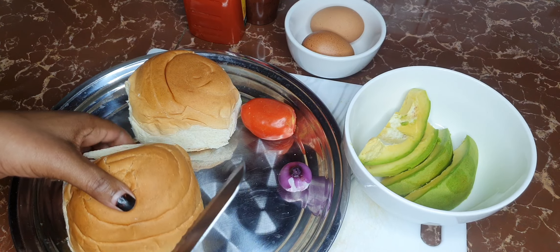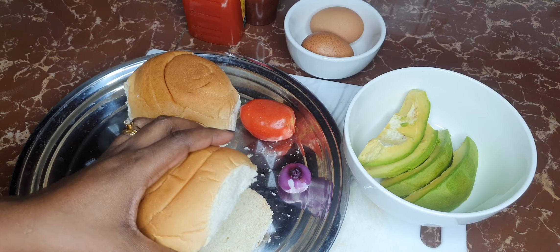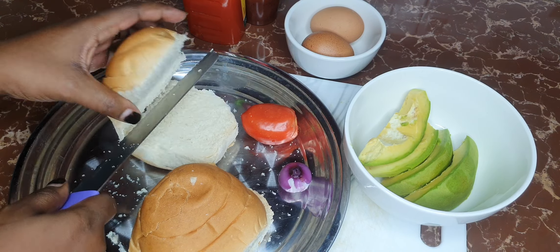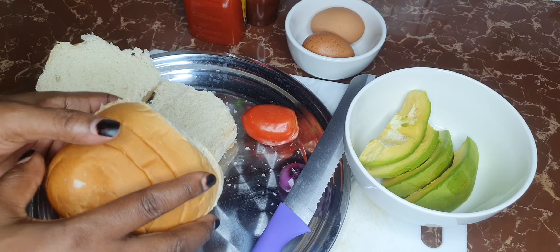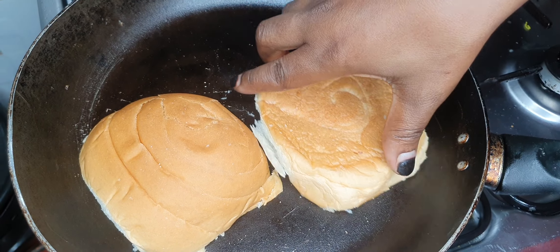I've got myself two buns. If you don't know how to make buns at home, go ahead and check out the archives on my videos about how to make bread at home — you'll be able to make these tasty bread. Straight away I've put my pan on fire; I'm going to toast these and then introduce the rest of the ingredients, putting my buns on there just to give them a nice crust.